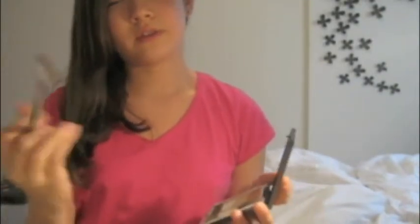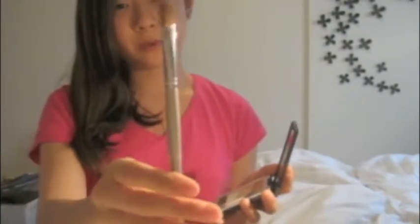It's actually an eyeshadow, and I'm going to take this fluffy brush, which I love to use. It's actually one of my only eyeshadow brushes, but I'm using it on my eyebrows today. I'm going to take this and I'm using the very bottom color, the sort of dark chocolate brown.